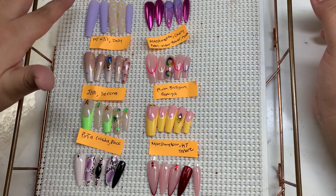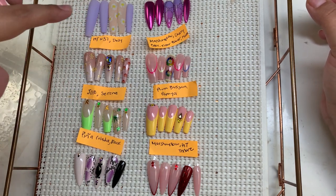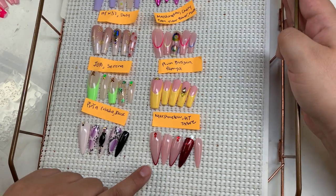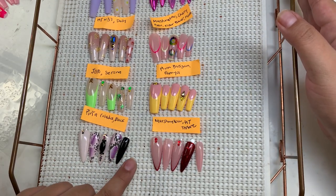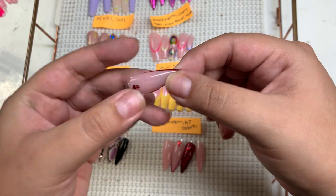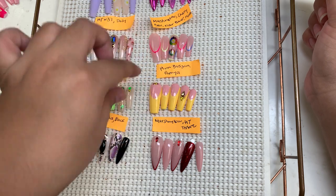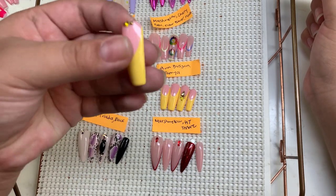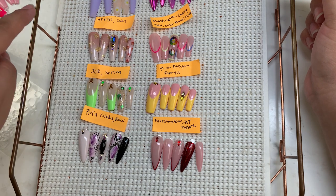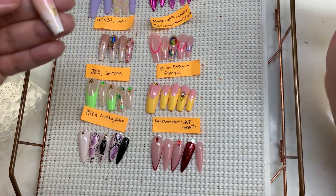Here I have this purple lavender set with daisies — this is our XL long sculpted coffin. The one right next to it is our long stiletto. Let me pick it up so you guys can see it a little bit better. This really pretty yellow one — hubby actually did this color combo and then I just added the little studs. This one is our long square. This one's our long square as well, and this one's a long square. And then this one right here is our regular sculpted long coffin.